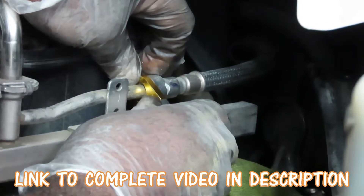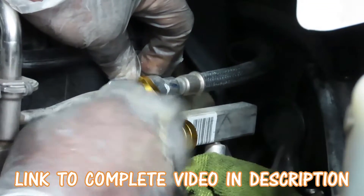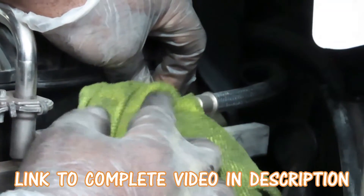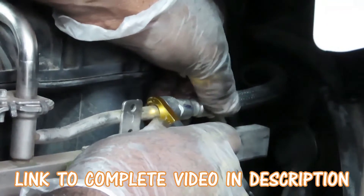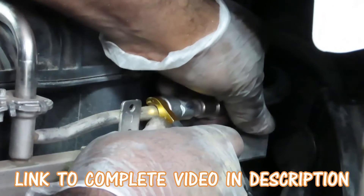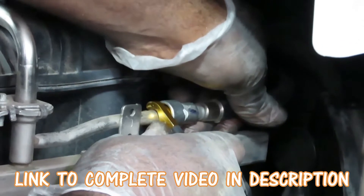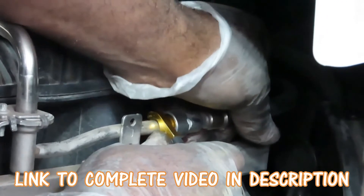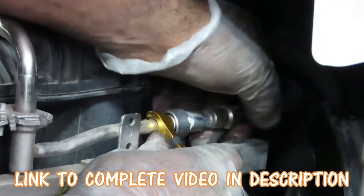Now while it's in there, what that tool did was open those teeth up. Once you disconnect, there's going to be a little fuel coming out here, so while the tool is pushed forward, pull back on your line. You can see it disconnecting — just be careful in case fuel sprays out. It didn't.